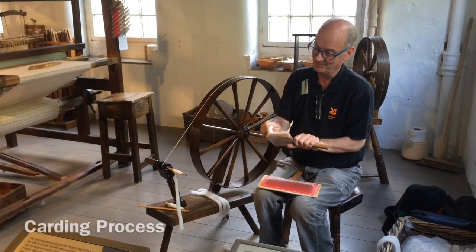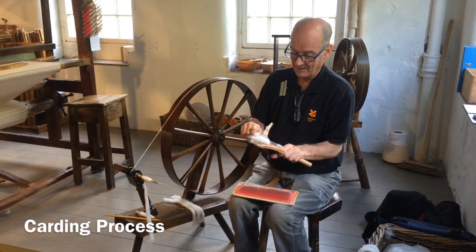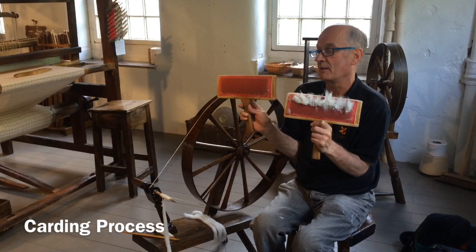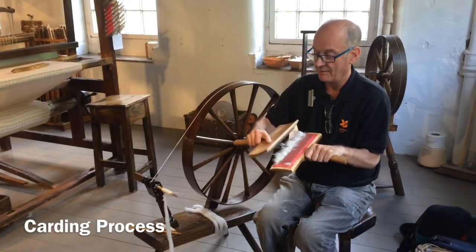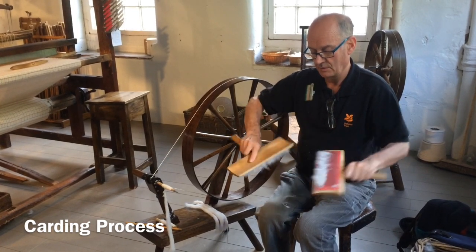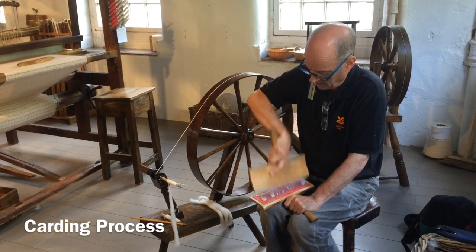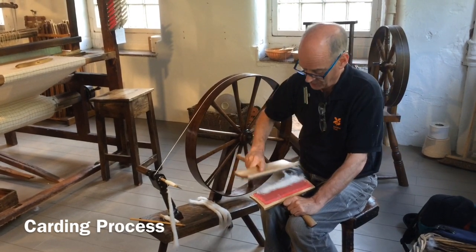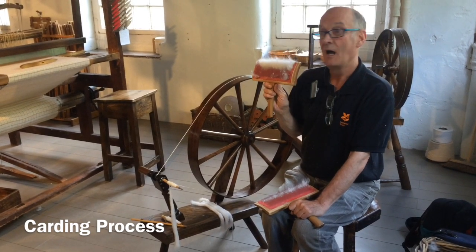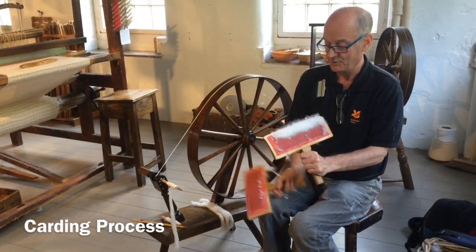My little job is to card. So what I do is I pop a bit of cotton on the card — these spiked cards here — and then I comb the card and the cotton is combed. I give it a good old brushing, much as you would brush your dog or cat with those pet brushes you can get at home.